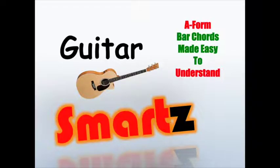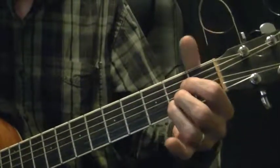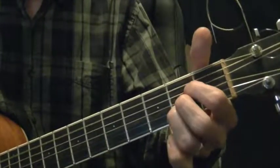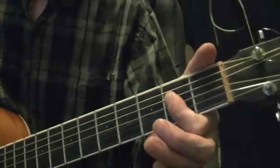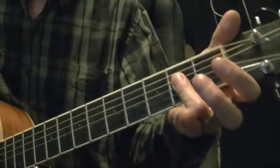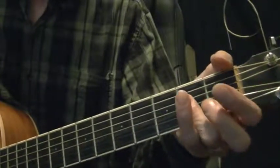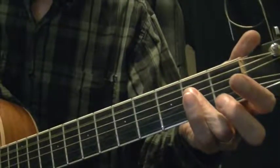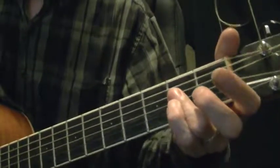A-form barre chords made easy to understand. Here's your typical A major chord. Some people play like this, some people play with all second frets, some people play it with one finger. Now try it this way with your third finger — the third finger covers the fourth, third, and second strings at the second fret.